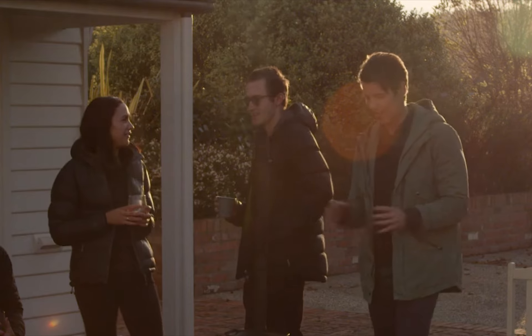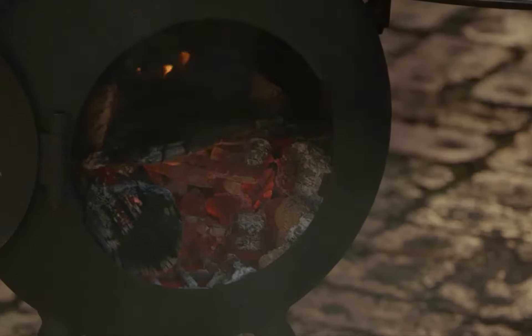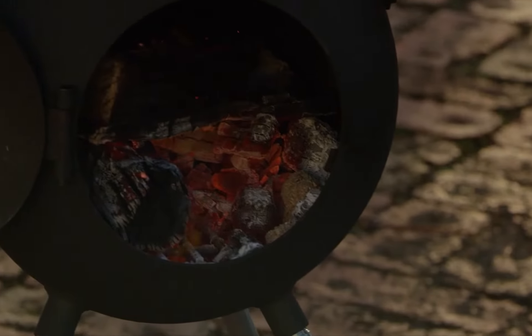No matter where you are, home or away, the ability to cook outdoors to me is just one of life's simple pleasures. The key is to keep it simple. That's why my Oz Pig is my best mate. This powerful portable cooker and heater has been designed with simplicity in mind, from easy setup to cooking up a storm.